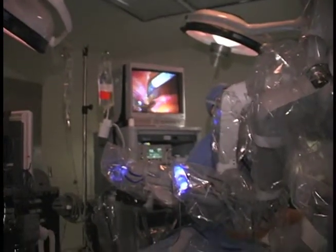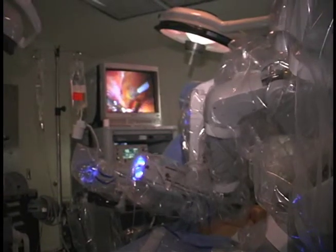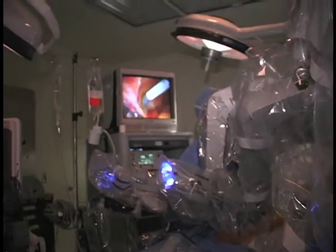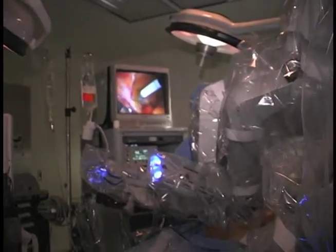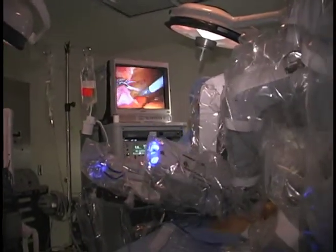Each instrument is designed to mimic the motions of the human wrist. It's not quite as versatile as the human wrist, but it comes close.